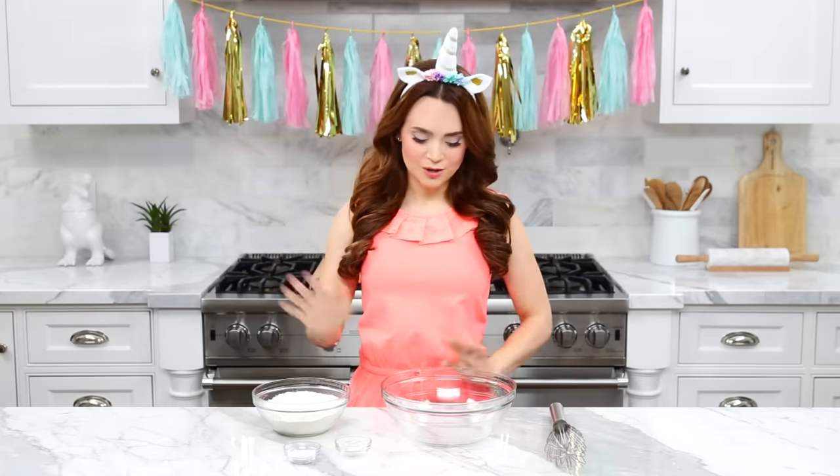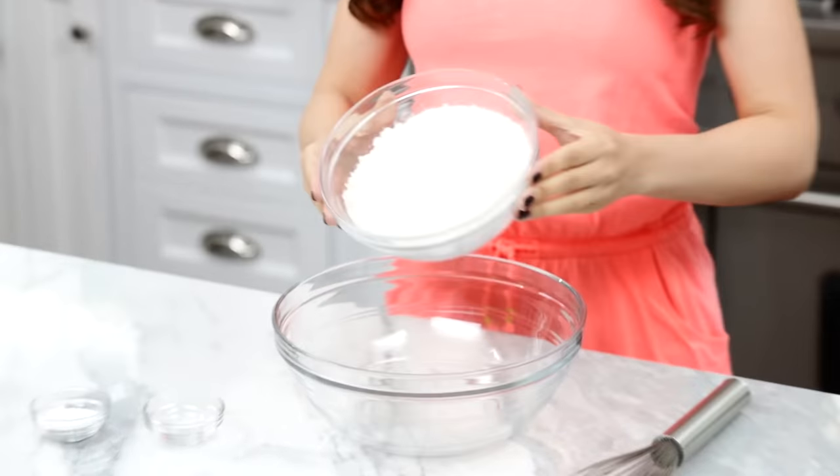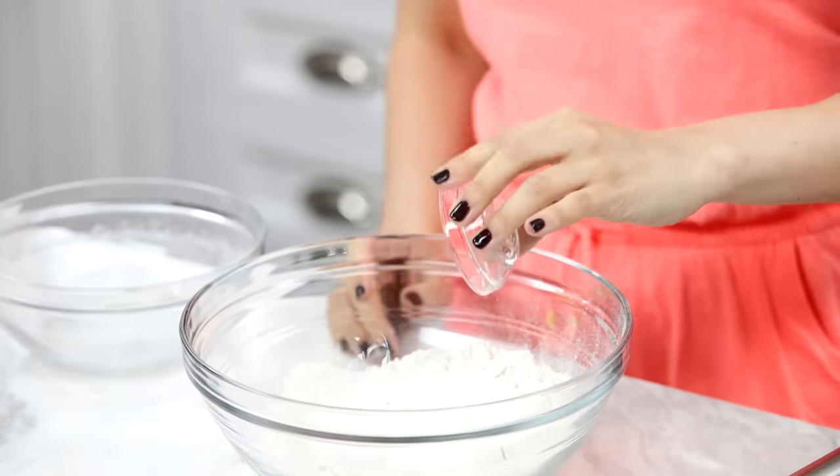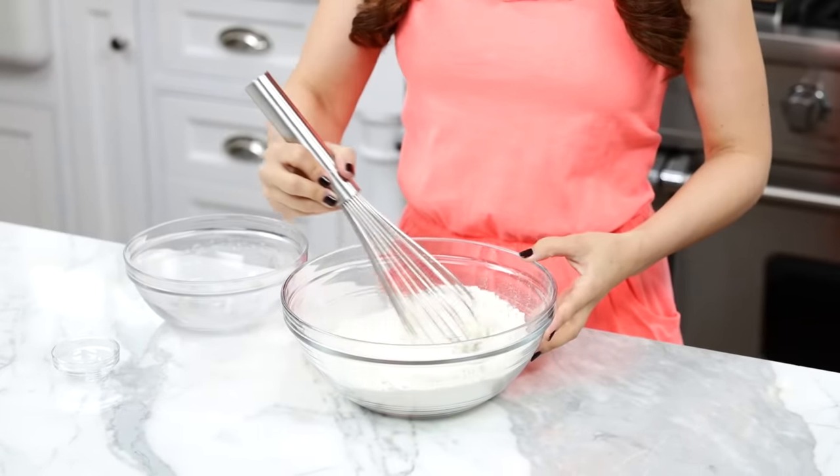Now let's put it all together! First step is whisking together our dry ingredients in a medium bowl. Add your flour, baking powder, and salt. Then whisk together till well combined and set off to the side.